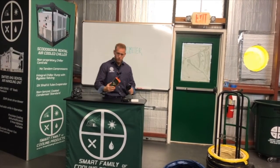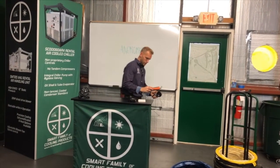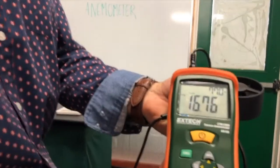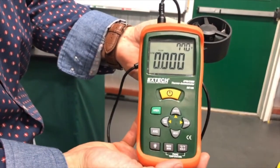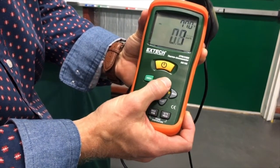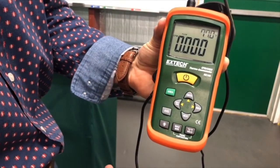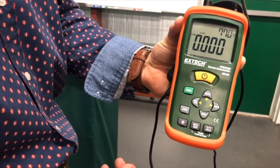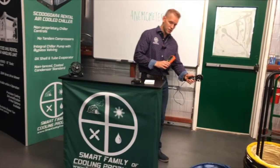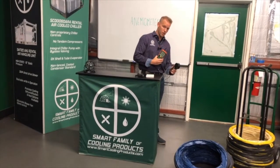When we talk about using an anemometer, I want to go through this particular one. For this device, we're measuring the volume of air, or airflow. For most purposes, we're measuring CFM, or cubic feet per minute. If I go up and down on the units button here, I can select CFM, which I've already done. If I stick this device perpendicular into the airflow — which I'll show you in a few minutes — this device will measure the cubic feet per minute, or volume of air, going across the anemometer.